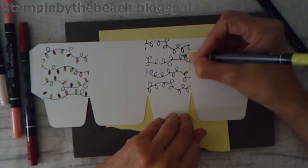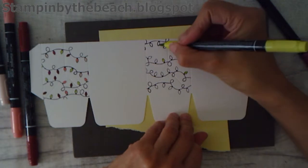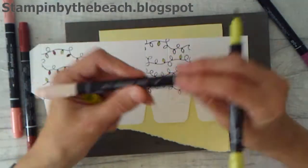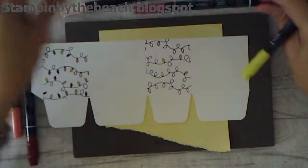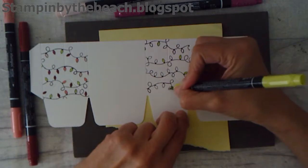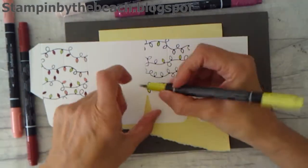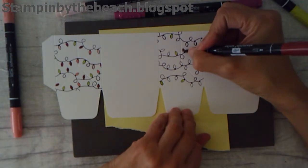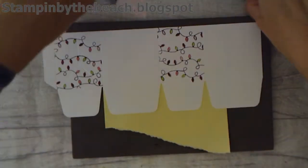I'm using Lemon Lime Twist. I'm using pink — Powder Pink. And this one is Berry Burst and Flirty Flamingo. I'm also just adding a little bit of Cherry Cobbler, because I'm going to have a little bit of Cherry Cobbler on the decoration on the front of the bag. I've just done those very quickly.